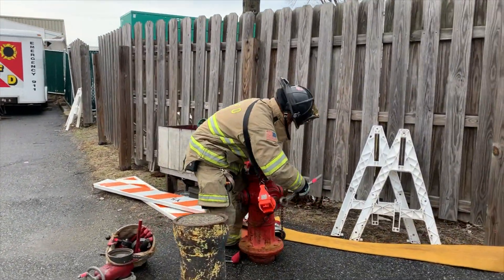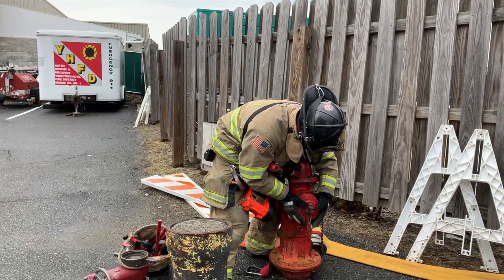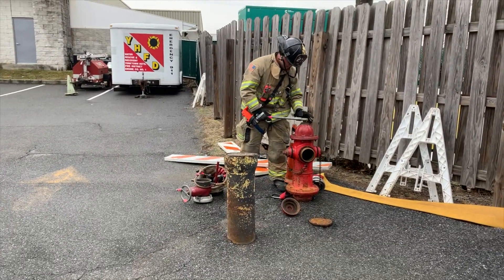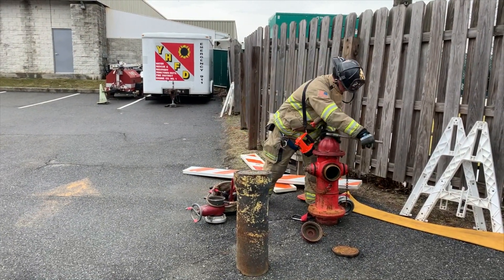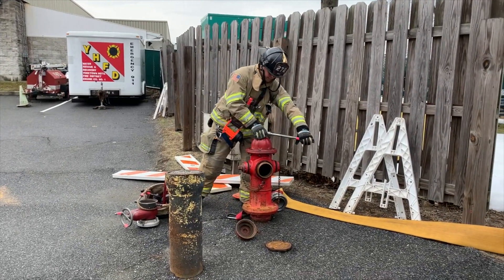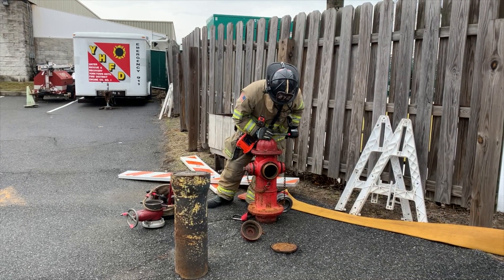Utilizing the hydrant wrench, the firefighter can then spin the large steamer connection cap off. The firefighter then opens the hydrant to flush it. By flushing the hydrant, we're ensuring that the hydrant is working and that the water is clear of any debris, including rocks or foreign objects that would otherwise damage the fire pump in the apparatus.